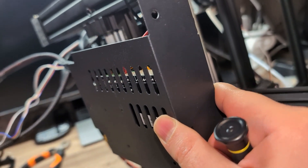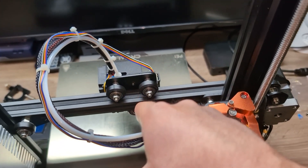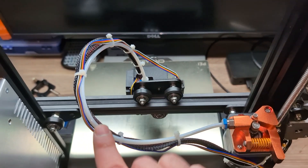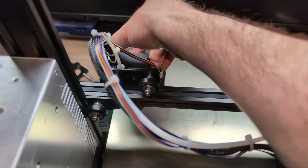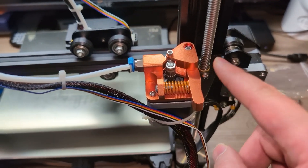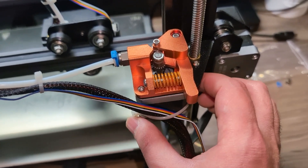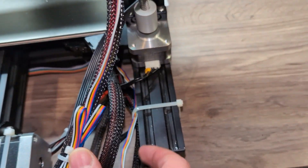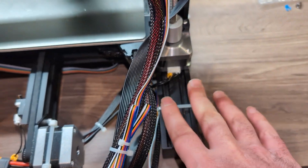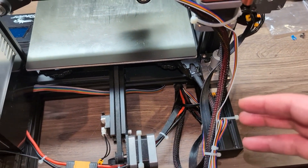Now everything is done here. I routed the original cable along with the CR touch cable and the Bowden tube, and zip-tied everything — make sure they're nice and clean. Also make sure you have a full range of motion, so test the full range when you do the cables. If you have a dual gear, you don't have that knob to zip-tie the cables, so just zip-tie the cables to the stepper. I also like to tie the cables down on the rail — you can see they still have room to move, so make sure they're not very tight. That way they're out of the way from the bed so the bed can move back and forth without getting tangled.